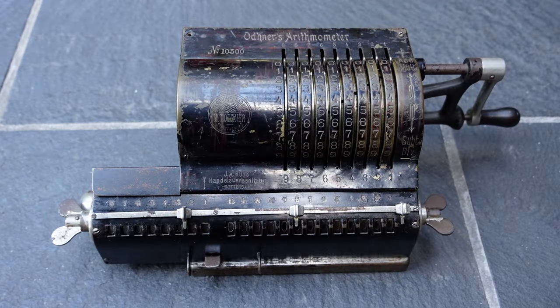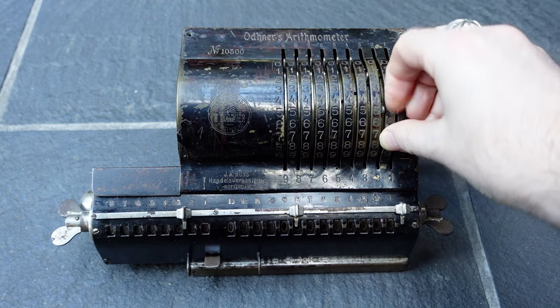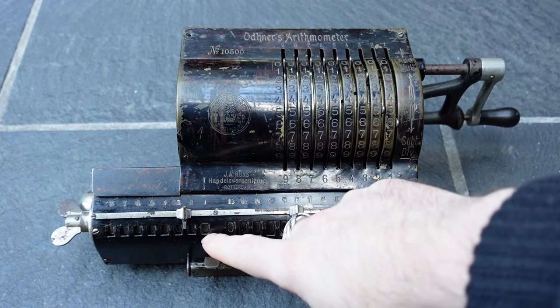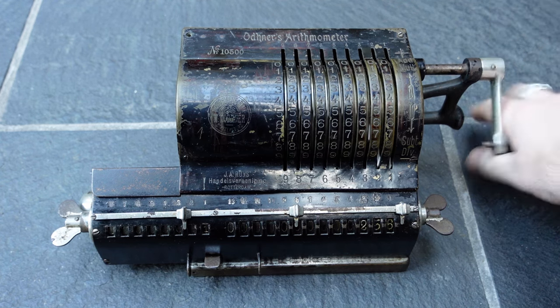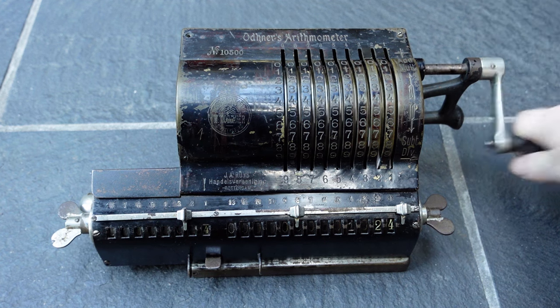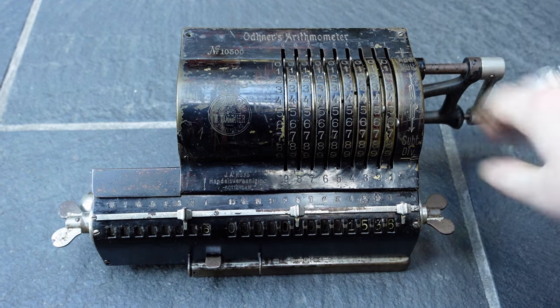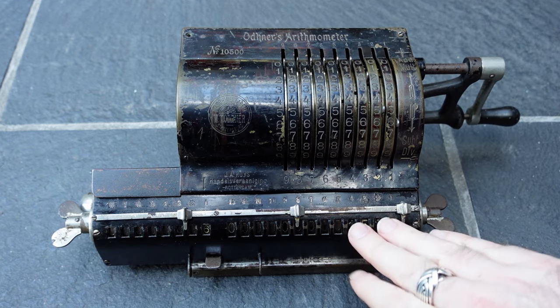Let's do a multiplication of 256 times 256. The unit digit needs to be 6, so I'll turn the crank 6 times. That has added this number to the register 6 times, multiplying it by 6.